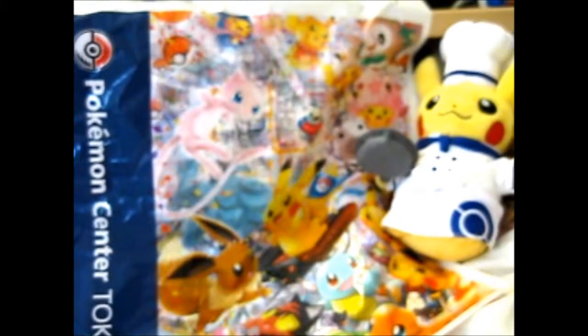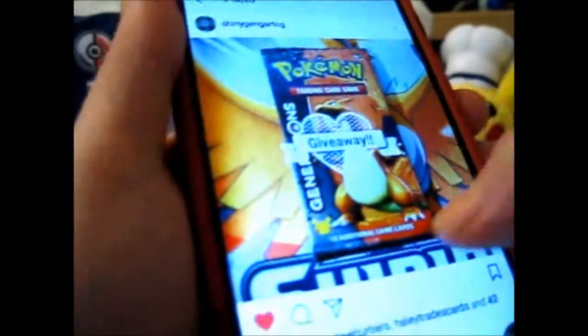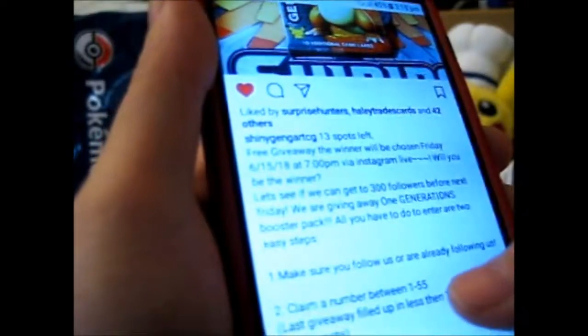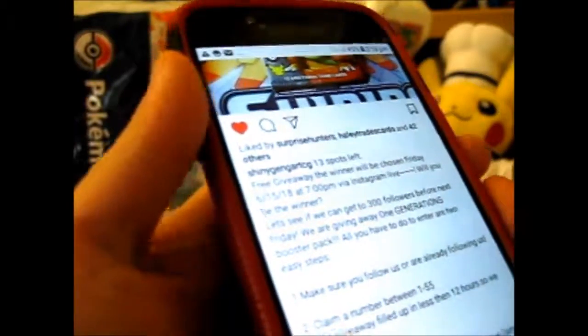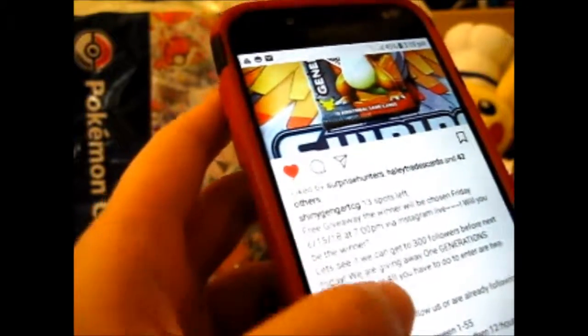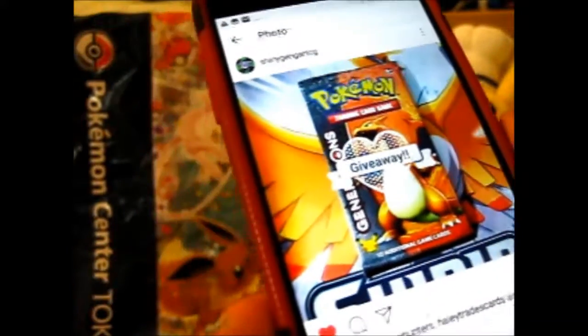He does these giveaways, I think, once a week — possibly every Friday. I don't know if I'll upload this in time for the one coming up, but there are 13 spots left. Free giveaway, shows every Friday I think. This giveaway will be drawn on the 15th, and it's free shipping to the US, but international pays. So that's the giveaway there.